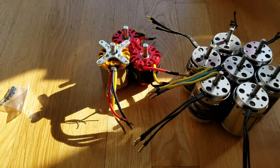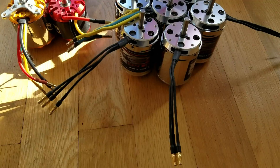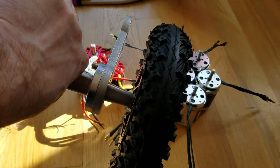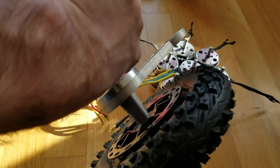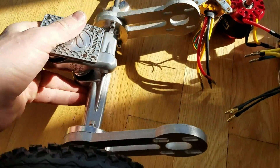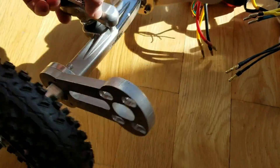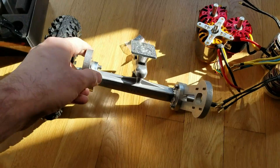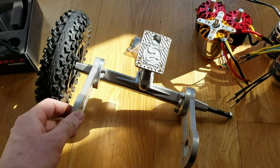Here are some of my motors — I have actually more back in the closet. And here is the bracket. The wheel is now inflated, and this bracket is missing, but you get the idea. This is how it's going to look like — the brackets, the wheel.